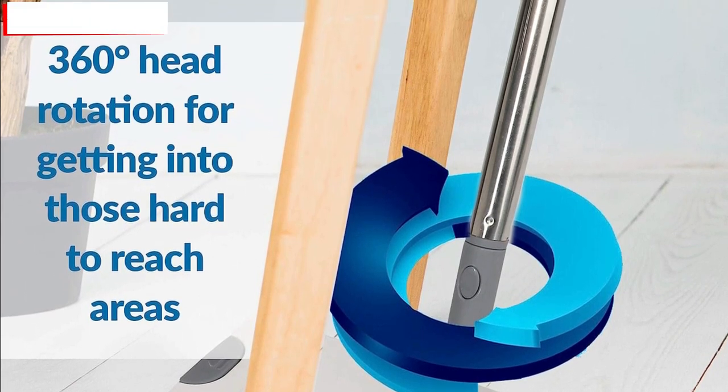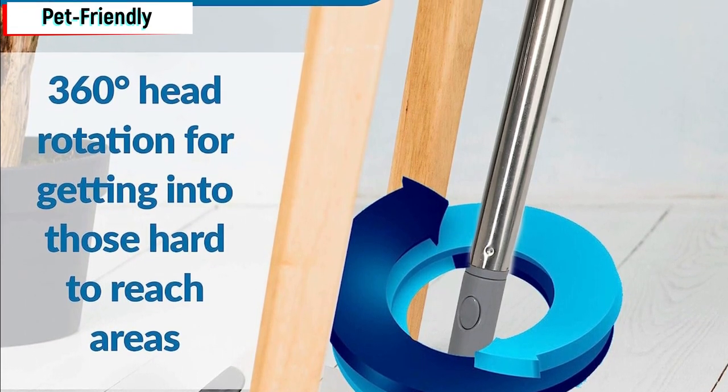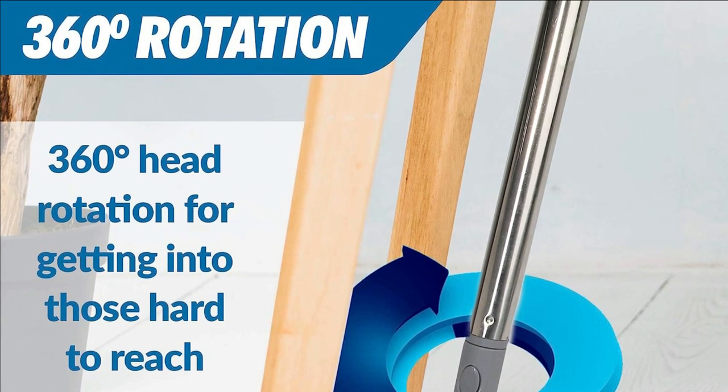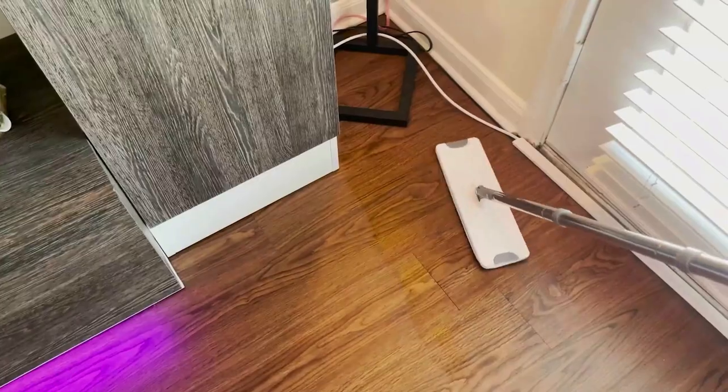Pet friendly. Are you a pet owner struggling with pet hair? The X3 Mop has got you covered. Its washing chamber has built-in teeth that efficiently remove unwanted pet hair from the microfiber pad with every pass.